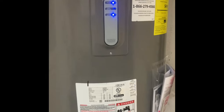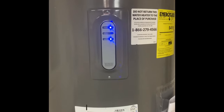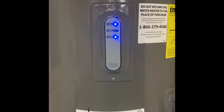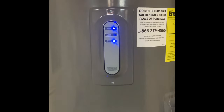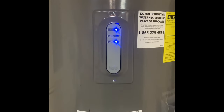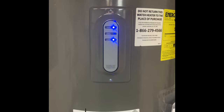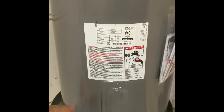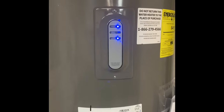Hey guys, it's Tim with Bevin Farm. I installed this water heater a few weeks ago and ever since then my wife has complained that the temperature just wasn't hot enough in the shower. So what I'm going to do now is show you how to adjust the temperature on the upper and the lower thermostat on this electric water heater.